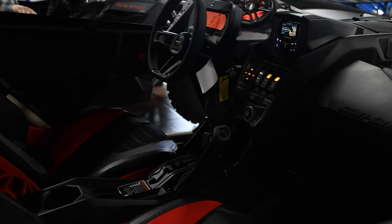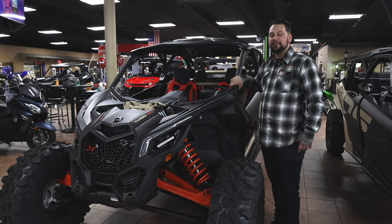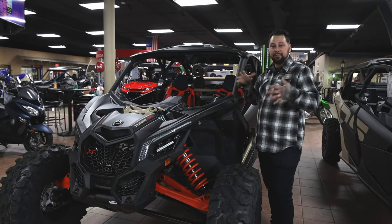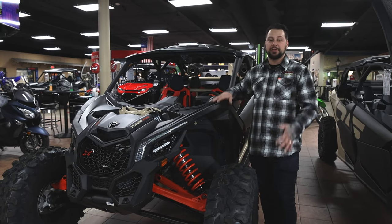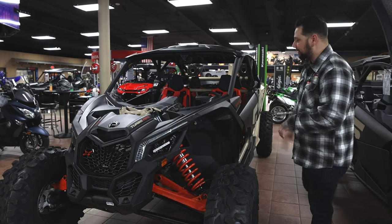This car is going to come with 200 horsepower from factory. It's also going to sit 72 inches wide. That is beneficial when you're trying to get a bigger footprint out in the dunes or the desert. It makes you a little bit more stable when you're driving a lot faster, so definitely something you're going to want if you're going to be out there.